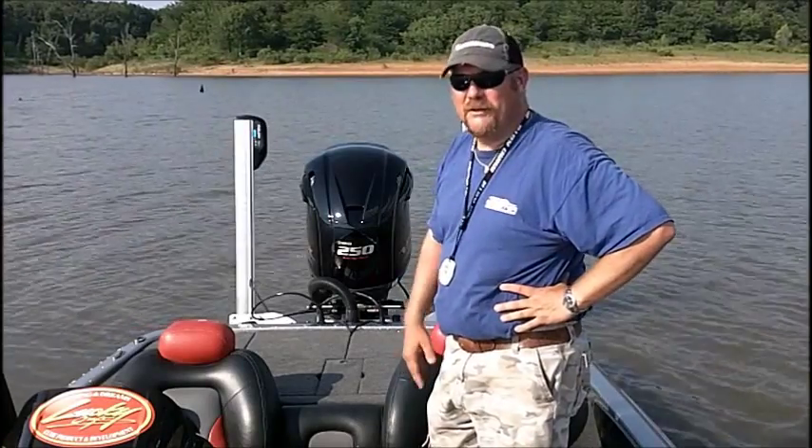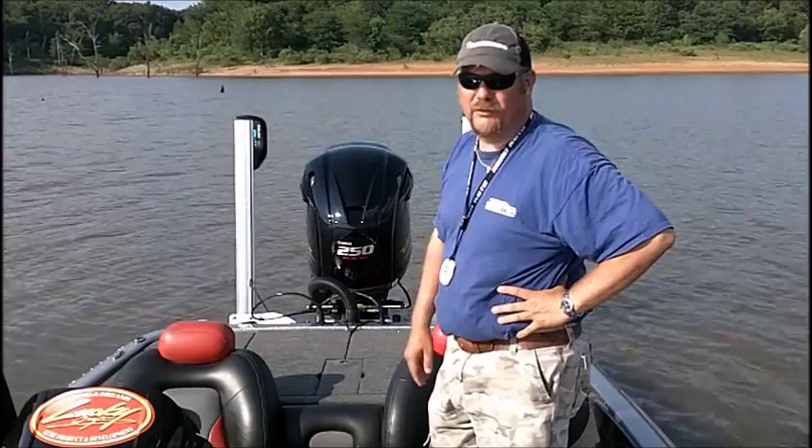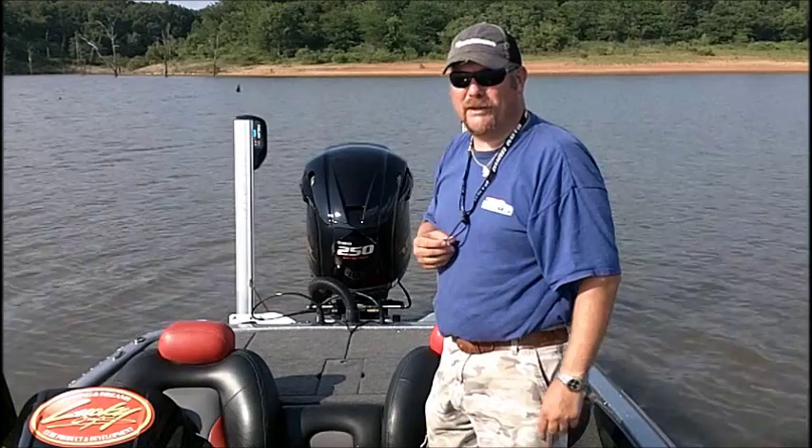Great product if you fish shallow — the shallow water anchors are an excellent tool for boat control. Check out the Minn Kota Talon at your Minn Kota dealer and see how they can help you catch more fish.